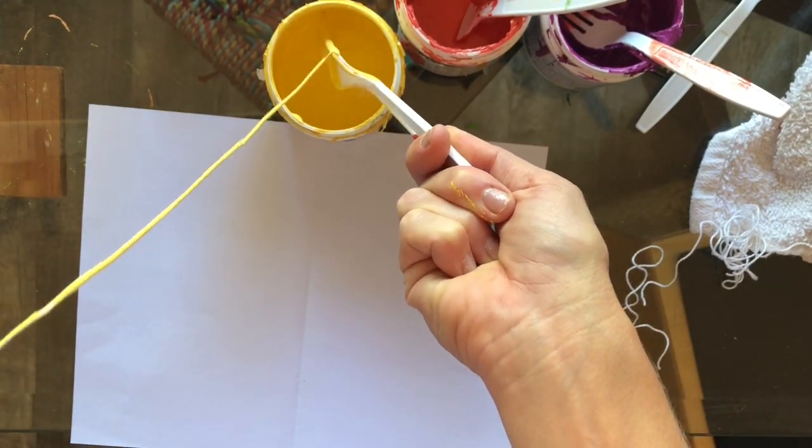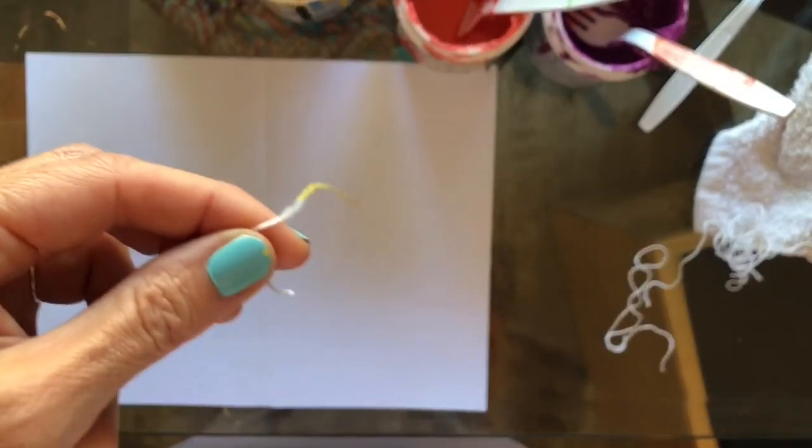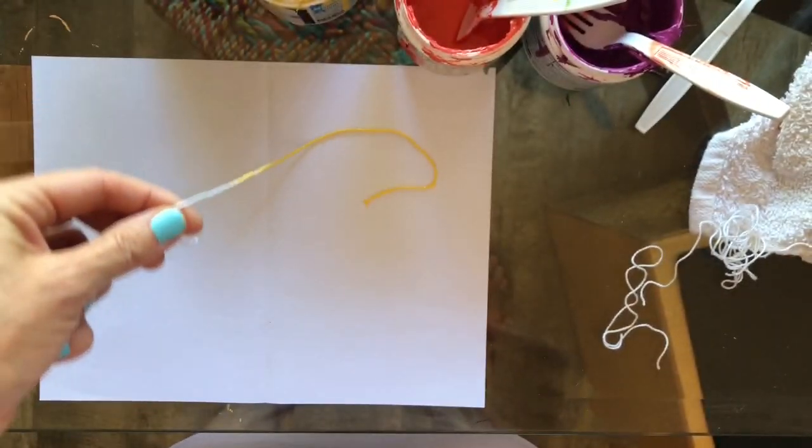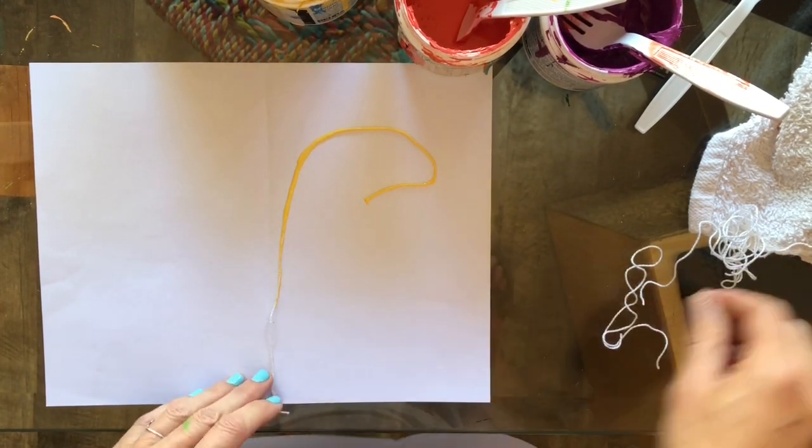Get the globs of paint off, but it's painty. This works with tempera and acrylic, all kinds of things. I'm gonna attempt a butterfly, so that's why I put it in that shape.